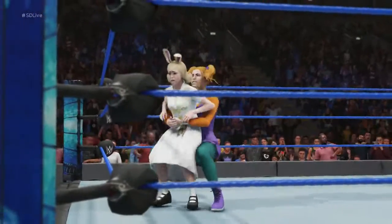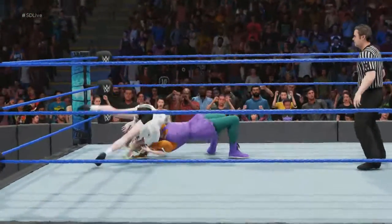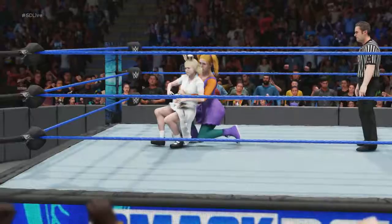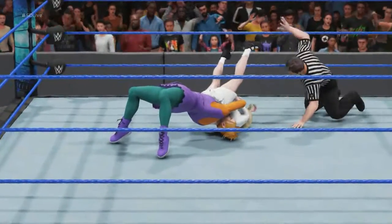Giant suplex. Oh, look at this — second suplex. This is not going to be good. Beautiful technique. So impressive. You're only a drop like that — that's for sure. Dig in deep for a kick out. Not yet.